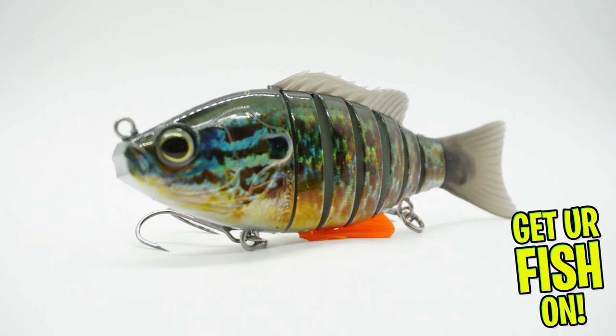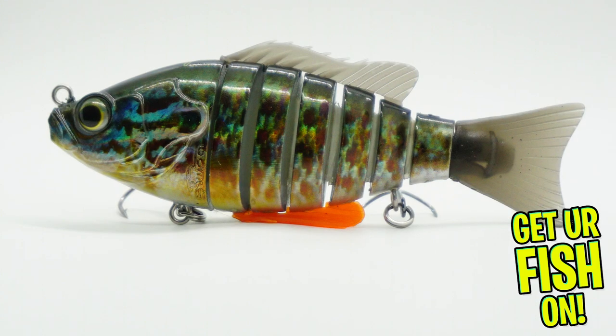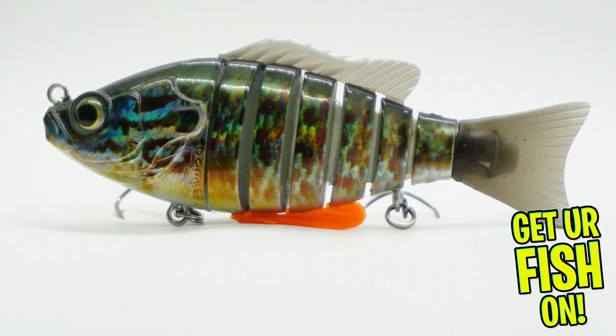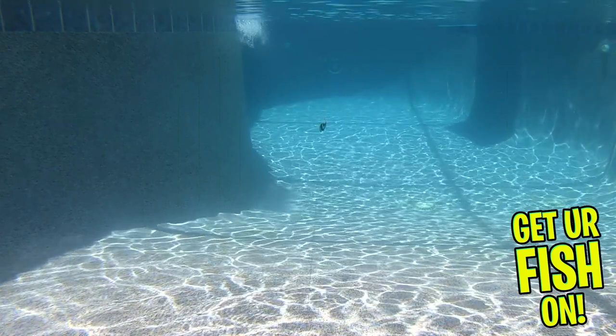It's made with premium components including stainless steel eye and split rings and black nickel treble hooks. The 7 allows the head to track straight while the body has an ultra-realistic swimming action.